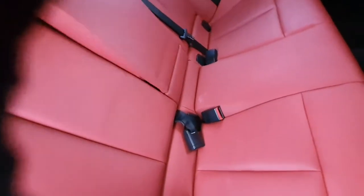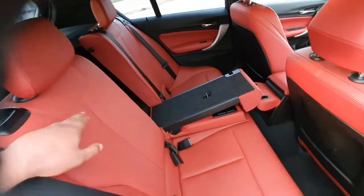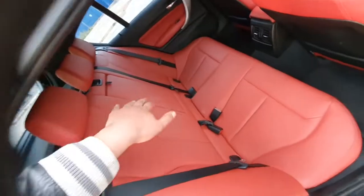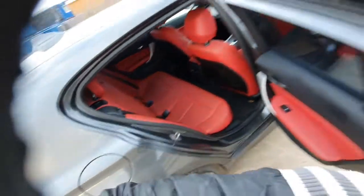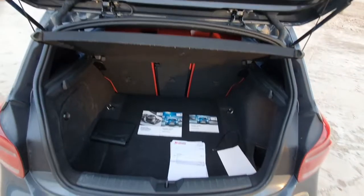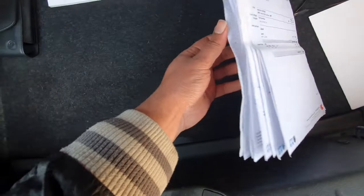If you've got skis or something long, you do have this black portion where two people can sit and then you can have the middle bit down. It's kind of divided into two pieces. Over here you've got the service history and everything. It's got full service history.